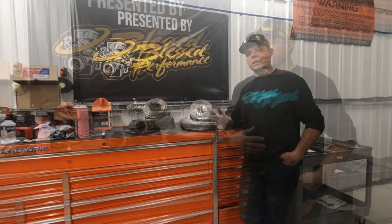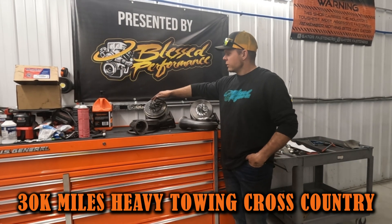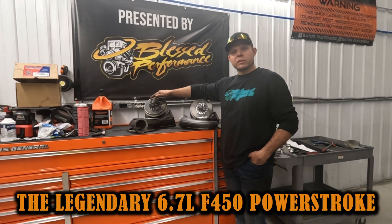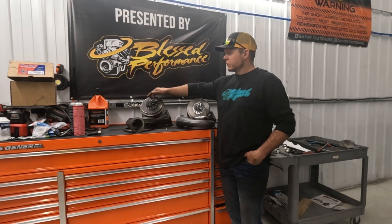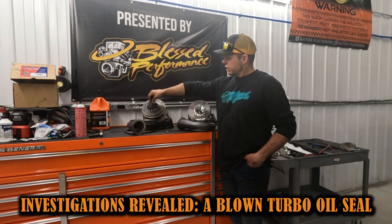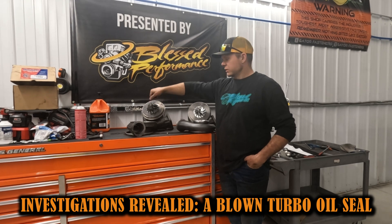Unfortunately, after about 30,000 hard miles on Blue Jeans — pulling trailers around the country to shows last year — I've been noticing some oil seeping up around the charge air cooler pipes and boots in my truck. Did some investigating and found that although there isn't very much shaft play, we did blow a turbo seal.